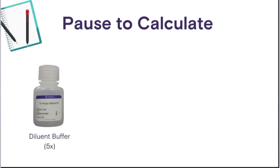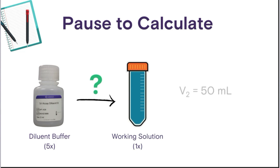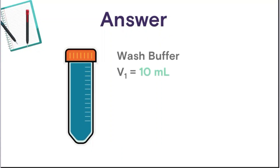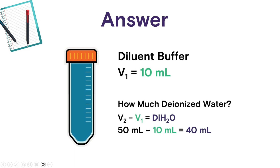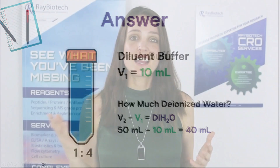Now, to determine how much of our 5x diluent buffer we need, we need to make a 1x solution containing 50 total milliliters. Hint: you should end up with a solution that has 1 part diluent buffer and 4 parts deionized water. You should have come up with 10 milliliters diluent buffer and 40 milliliters deionized water. Again, placing the deionized water into the tube first, and then mixing the stock buffer in.